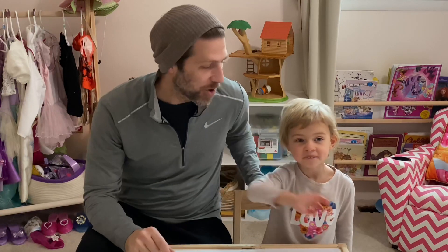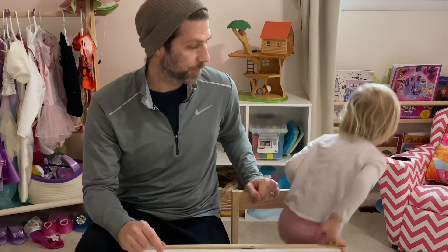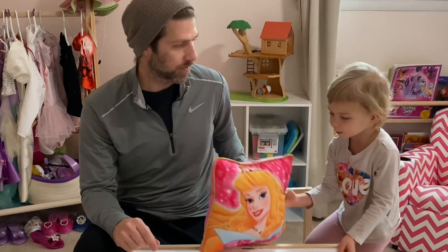Hi everybody! Welcome to Toonberry. My name is Jason. My name is Solly. My name is Sleeping Beauty.